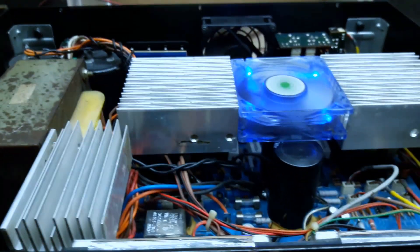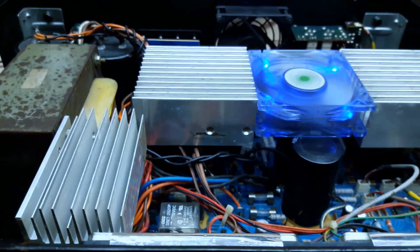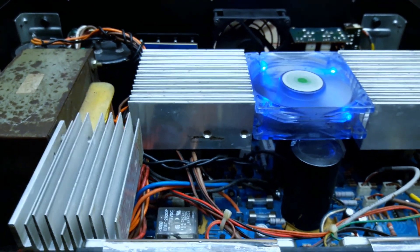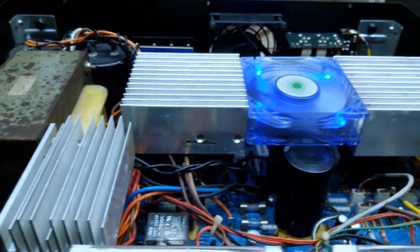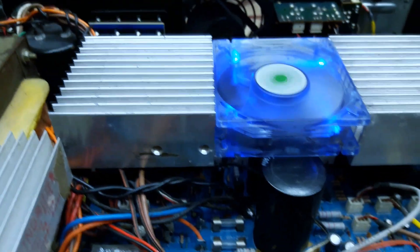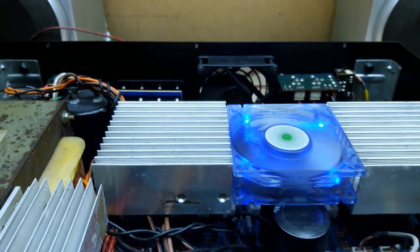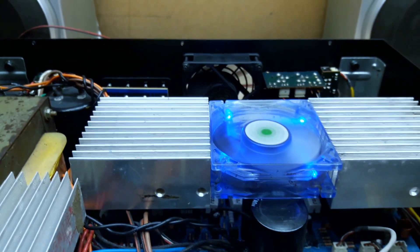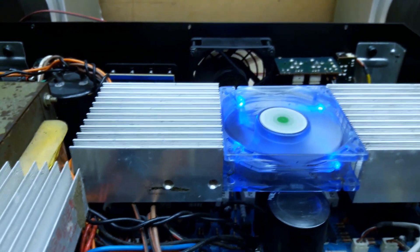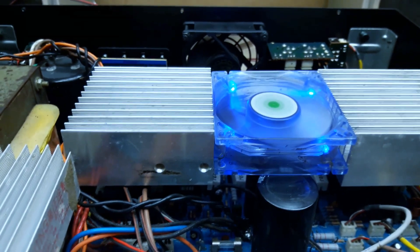The benefits of modding this amp in this way are: from the filter capacitors, increased transient response — which means better bass and better power stability of the amp. The fan provides extra cooling to the entire PCB. The extra heat sinks provide extra cooling for transistors, meaning I can drive it harder for longer, and without the fan the amp itself would throttle too much.